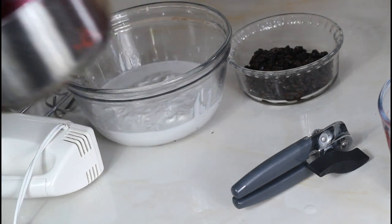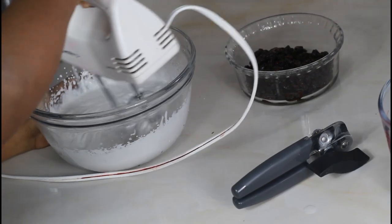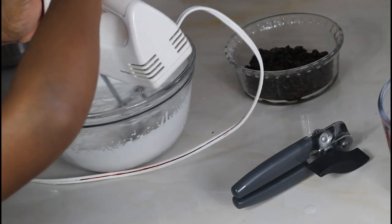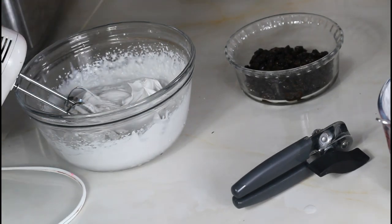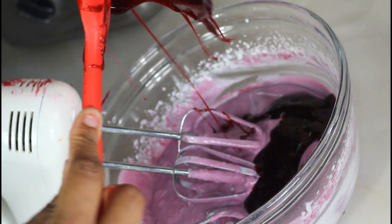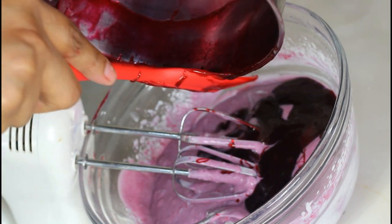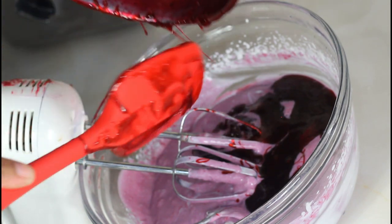After you reduce it on the stove and put it to cool, you end up with a jelly-like consistency. Now we're going to whip together the coconut cream and the whipping cream until it reaches a stiff peak, then gradually add in the sorrel syrup. You can see the lovely color it's getting — you also have the option to add food coloring to improve the color, but I think this color is nice enough.